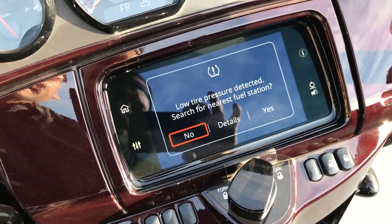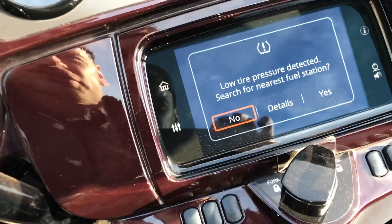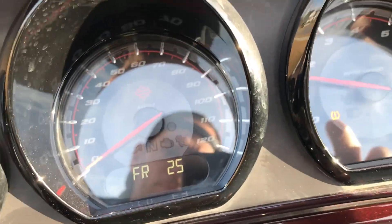The only thing is low tire pressure detected — search for your nearest fuel station. And that's it. So what else is blinking here? That's normal. This is the tire pressure warning.